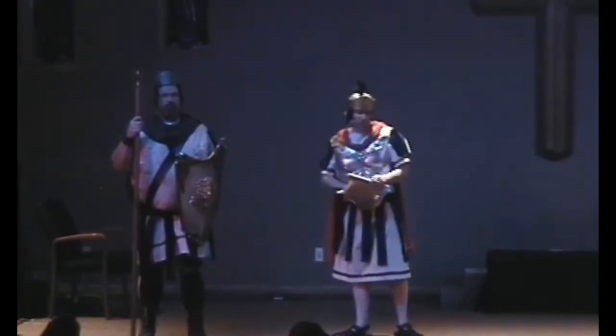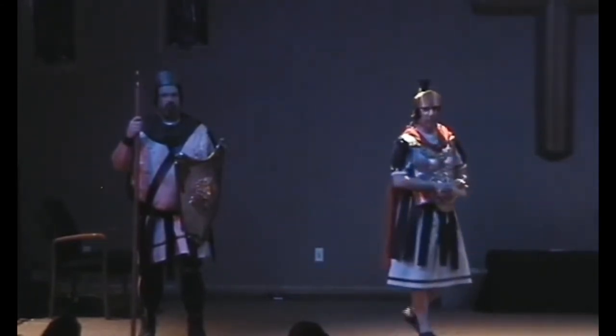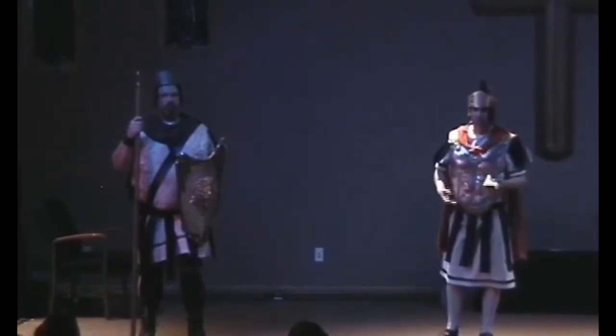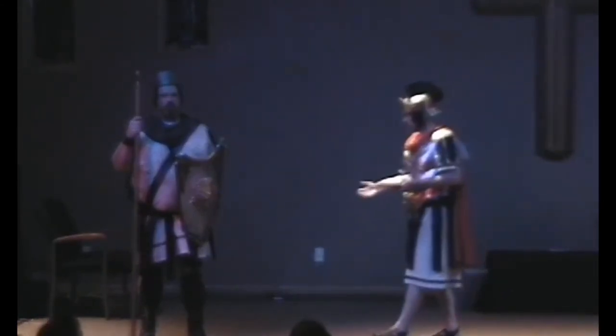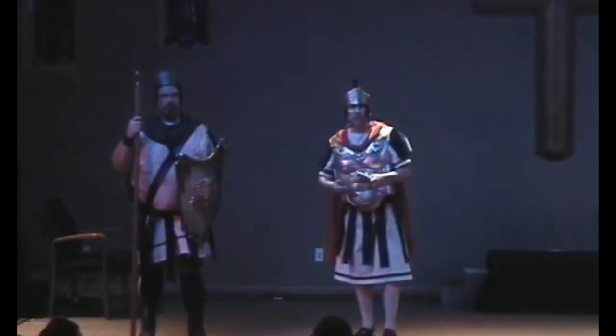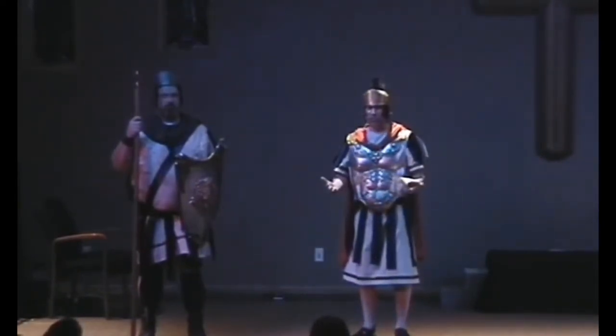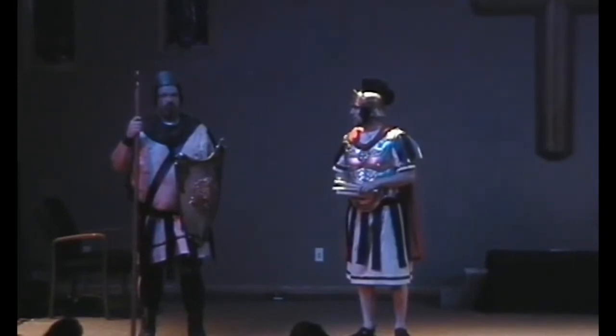A Roman soldier is an elite fighting unit. He is protected with the finest armor: a breastplate, arm guards, leg guards, shield, and helmet. Often feathers are placed on the helmet. This makes the soldier look taller and actually creates a terrifying image to the enemy.